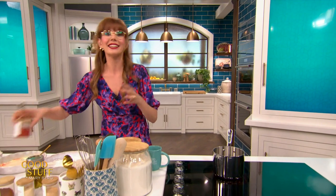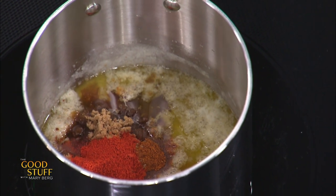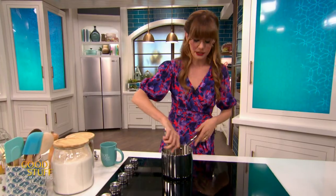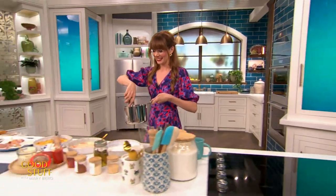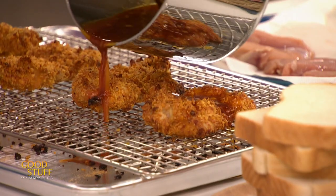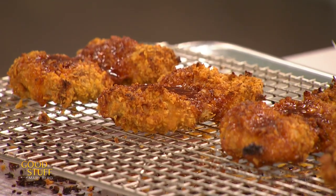A teaspoon of paprika for that sweet pepper flavor, and half a teaspoon of garlic powder. Season that with a little bit of salt, give that a whisk up, and that is a delicious, buttery, wonderful, spicy sauce. All I want to do is bring it over to this chicken and pour and spoon that over top. Oh my God, I can smell the spice! That looks delicious.